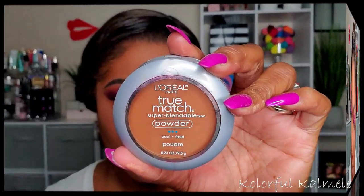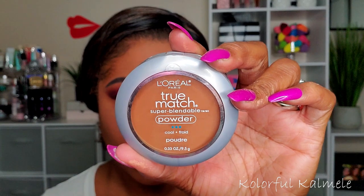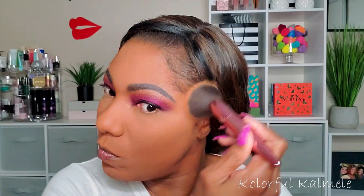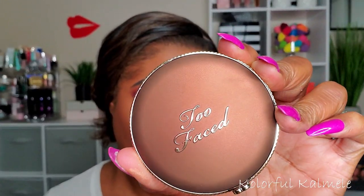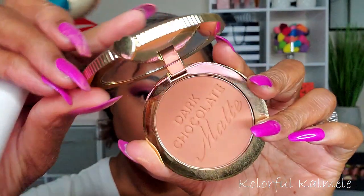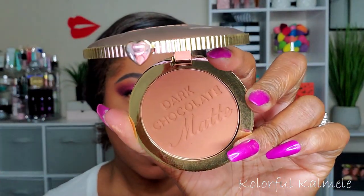To set the rest of my face, I'm going in with my L'Oreal True Match powder in the shade C7 — this is a very nice powder for setting your face if you like a nice full coverage. Now I'm trying out this Too Faced bronzer — this is the Dark Chocolate Soleil bronzer.